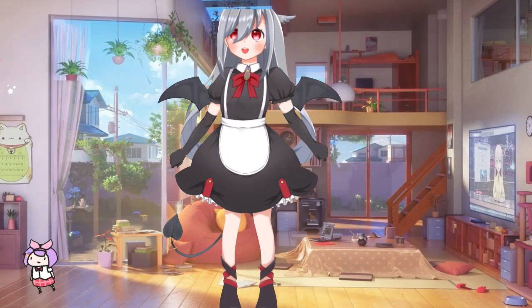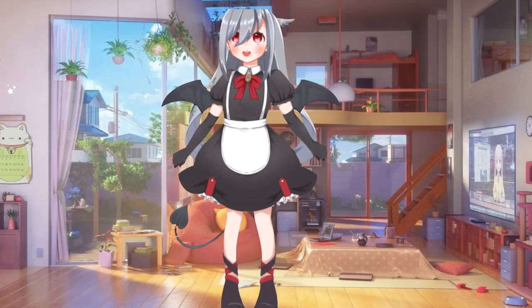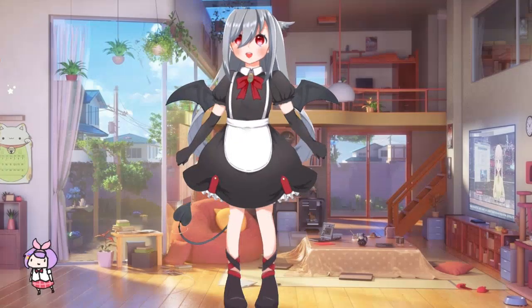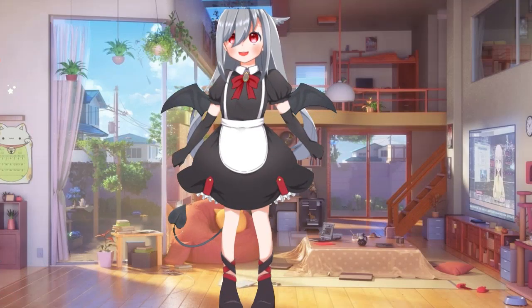Hey everyone, it's Pumpkin Snatch. Today I just wanted to show off my model in full. I didn't even know she had a tail back there. So, what do you guys think? Do you like the model? I like it. It suits me perfectly.